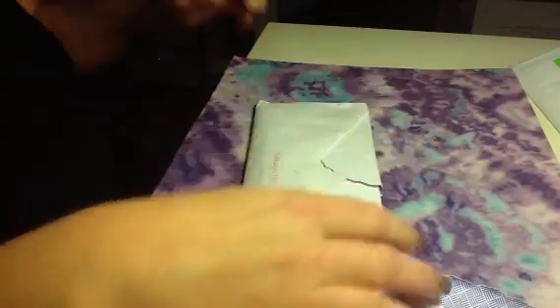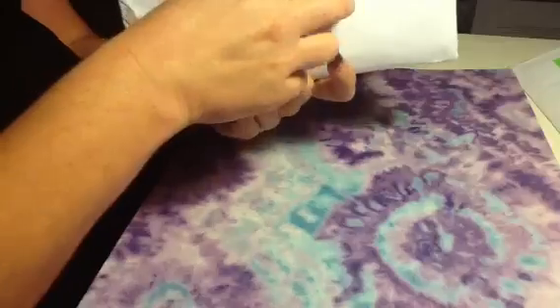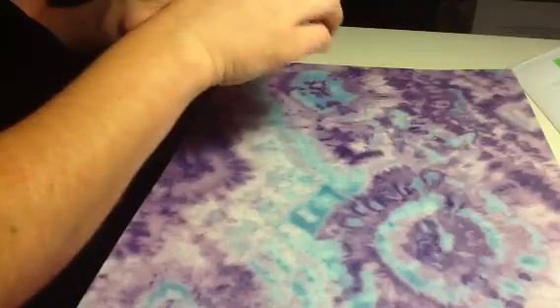Ladies, excuse me, I'm getting a little cold. This is the reveal of some of the glitters that I've received for the September Glitter Swap, which is fall and Halloween themed.